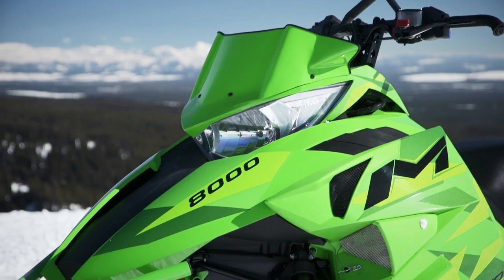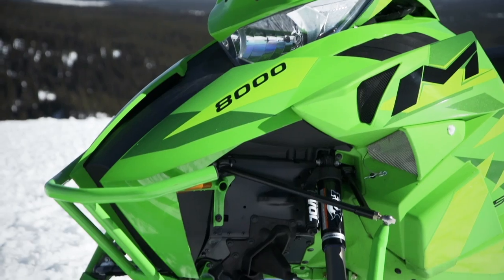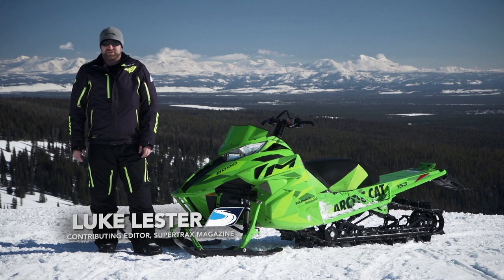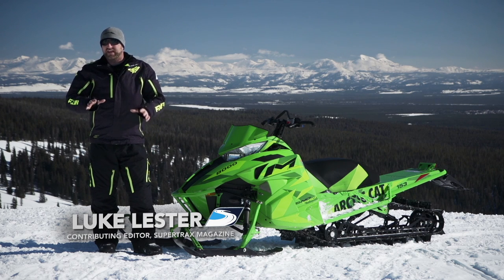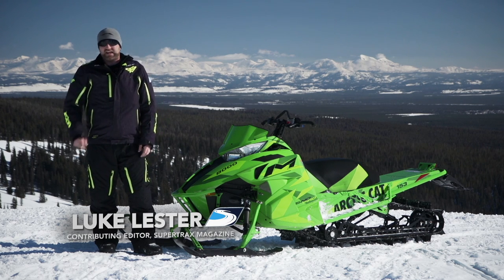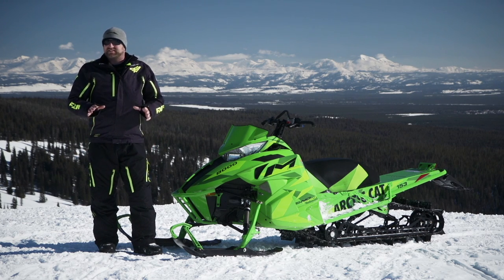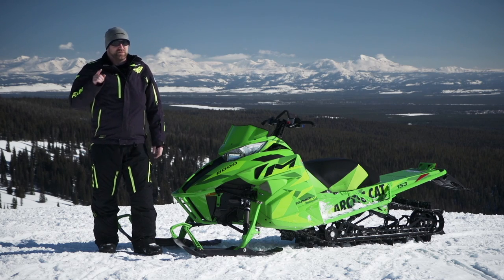The snowmobile mountain segment is one of the most fiercely contested in the industry, year after year manufacturers are scraping to find even minute improvements in flotation and handling. Sometimes they find something more substantial though, something that takes their sled to a different level, and that's exactly how it happened to Arctic Cat with their M8000 in 2016, which sees some significant changes that will take you farther more easily than ever before.